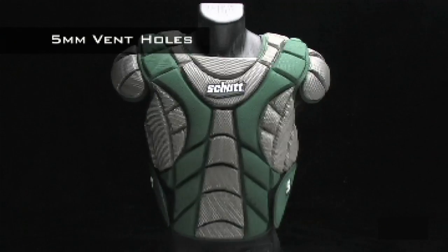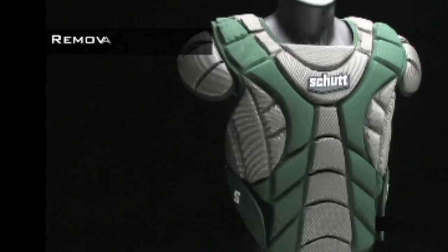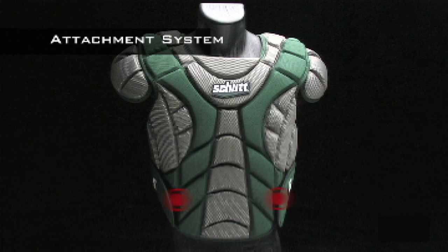Five millimeter vent holes throughout the cushion allow cool air to come in and push hot air out away from your body. You can easily adjust the shoulder caps for a custom fit, or remove them completely for additional range of motion.